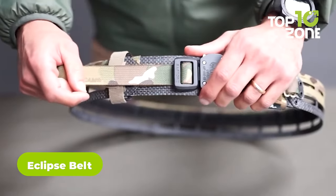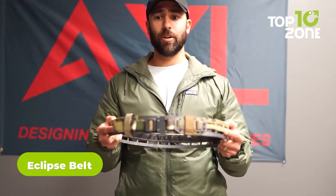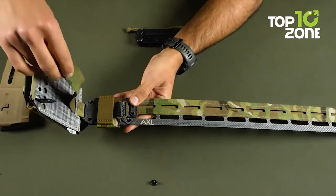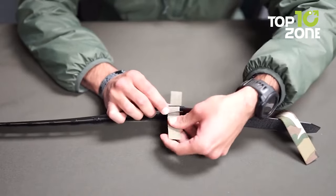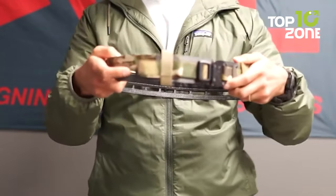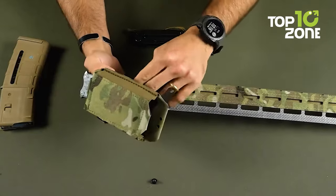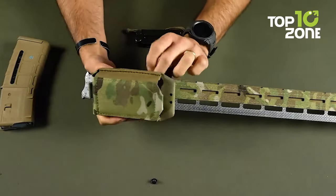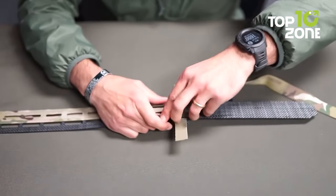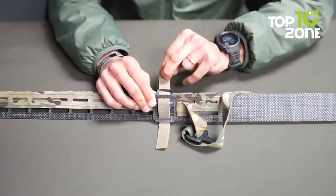The Eclipse Belt is a revolutionary battle belt designed to handle any tactical situation. It features a lightweight and sleek design, equipped with a modular buckle, MOLLE pouches, and Malice clips to carry all your essentials. The belt comes in four sizes — small to XL — suitable for anyone who needs to be prepared for the battlefield. With its advanced construction, it weighs only 5 ounces without the buckle, making it ideal for those who dislike heavy, bulky belts.